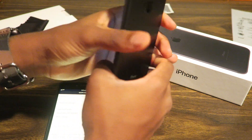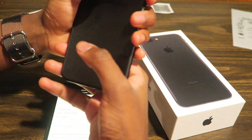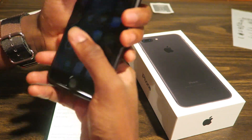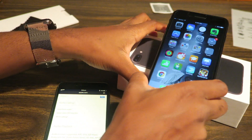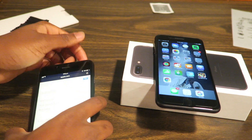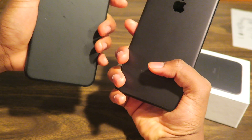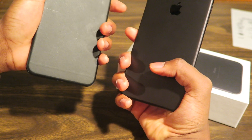Alright, so that concludes my unboxing slash review of the iPhone 7 Plus. Hopefully you guys enjoy — leave a like if you did. If you have any questions, leave them in the comments. And other than that, your boy Pops — I catch you guys on my next video. Definitely the iPhone 7 Plus looks a lot better.